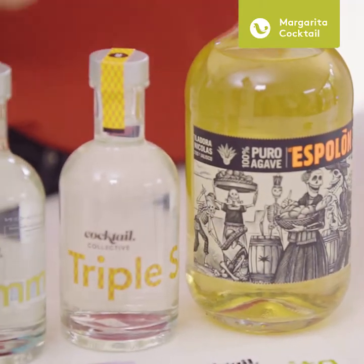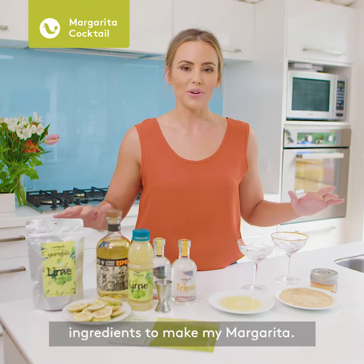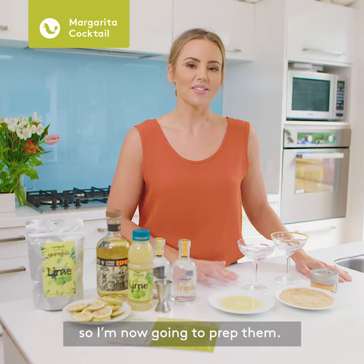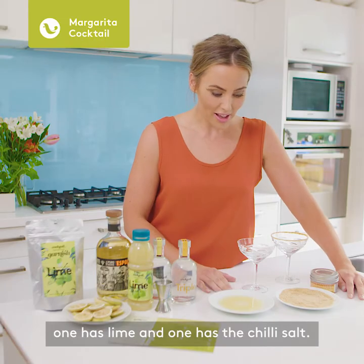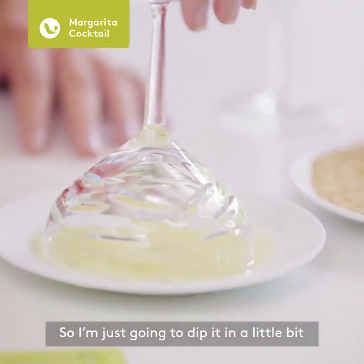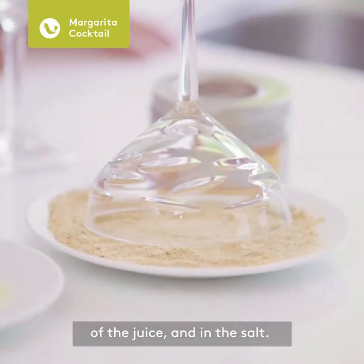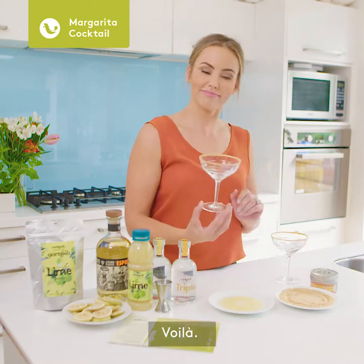I've laid out all my Cocktail Collective ingredients to make my margarita. I pulled my glasses out of the freezer, so I'm now going to prep them. We've got two saucers here — one has lime and one has the chili salt — so I'm just going to dip the glass in a little bit of the juice and in the salt, just like that. Voila!